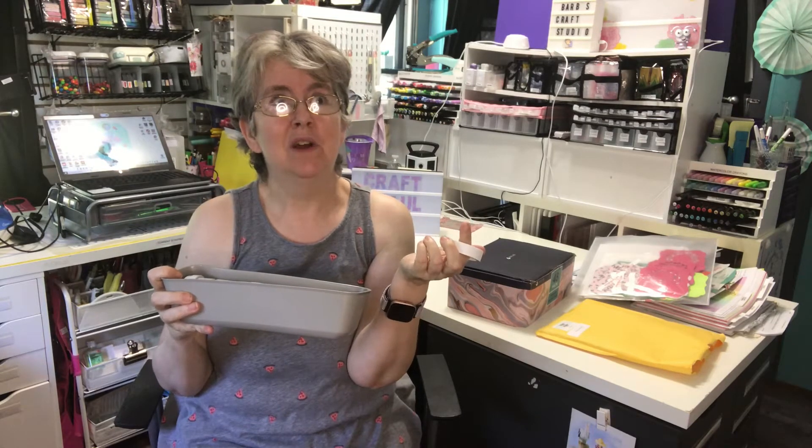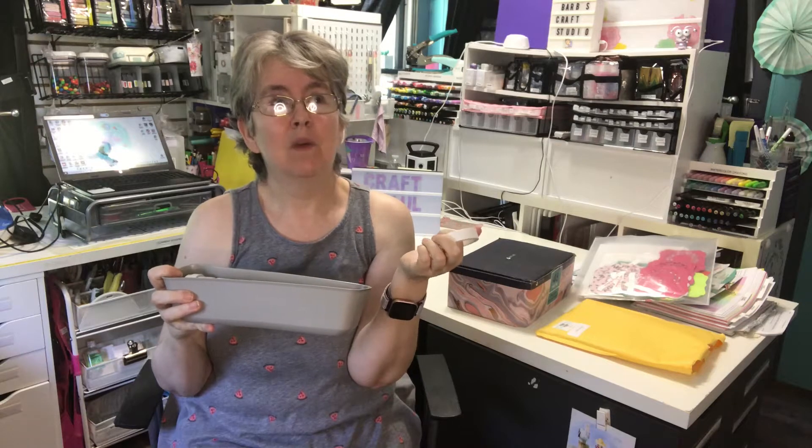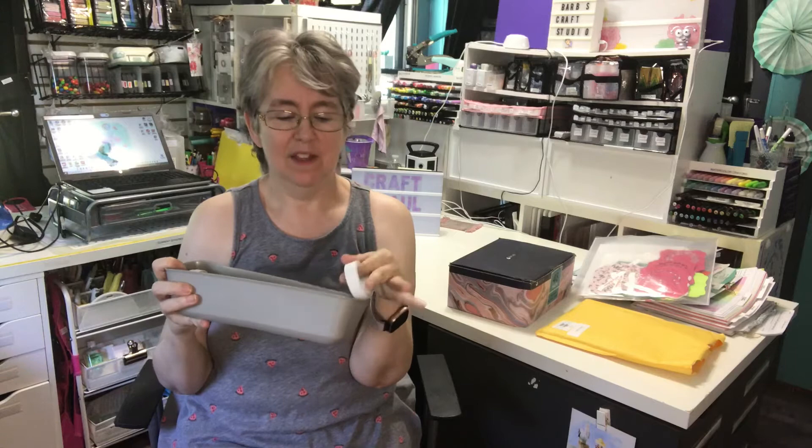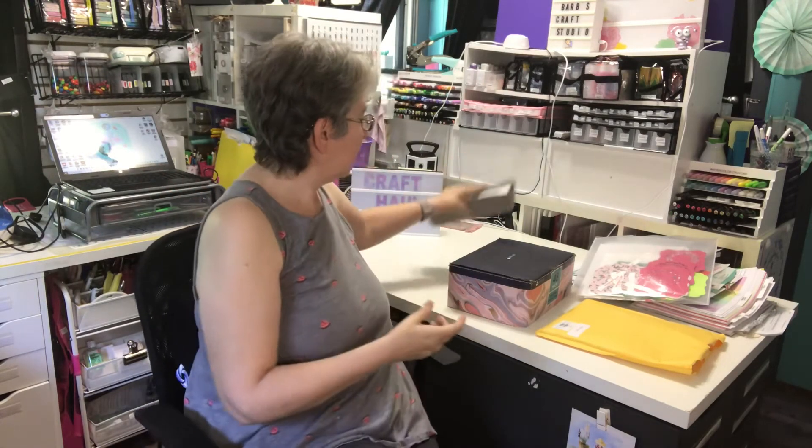For $1.25 at Dollar Tree I could get one roll, so for $10 I could get eight. And I got 25 here in three different widths, so I'm happy with that.